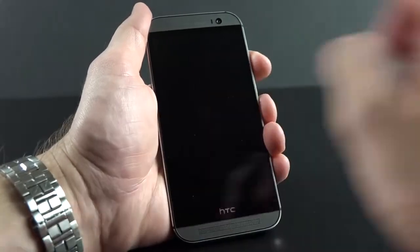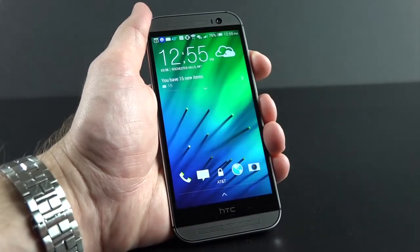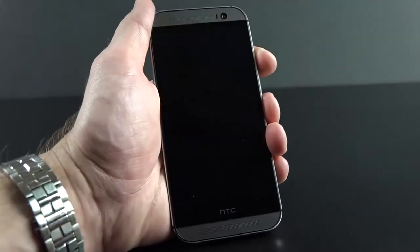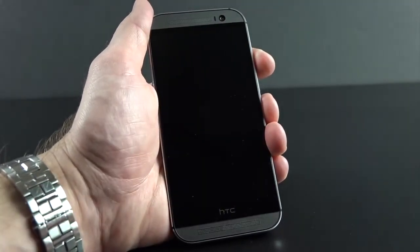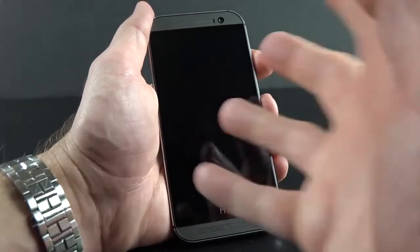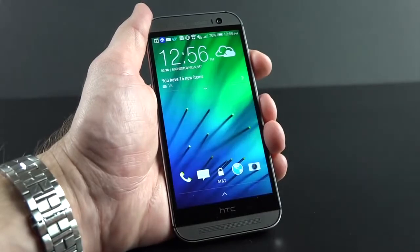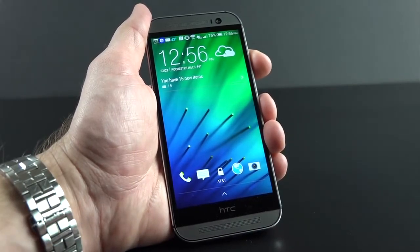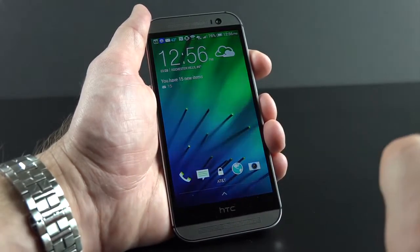Let's take a look at the user interface. This is running Android 4.4.2 with HTC Sense 6 — HTC's skin over Android, running the latest version of Android. It introduces some interesting new features including motion launch. In a locked state, you can double tap the glass on the screen to get to the lock screen. It's not necessarily reliable — it doesn't happen all the time — as it uses motion to determine whether you intend to unlock it, not just the tap of your finger.